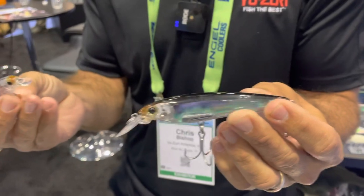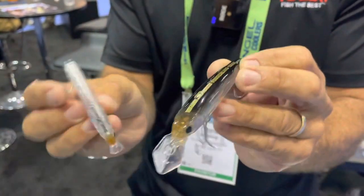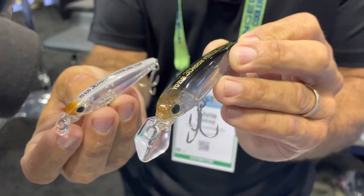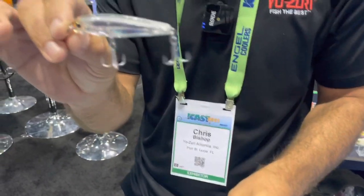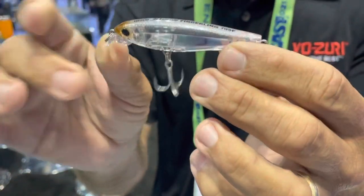We're really excited to introduce two new baits into this series for this year. The first one is the 3D Inshore Fingerling, which comes in two sizes. This is a bait we modeled after the 3DS Minnow, which has been used in freshwater and saltwater for a long time. The problem for saltwater was you had to switch out the hooks. It's one of my favorite baits for sea trout and snook no matter what area you're in.